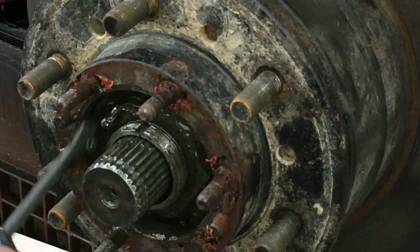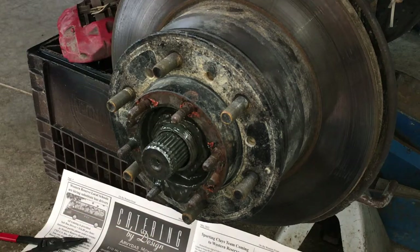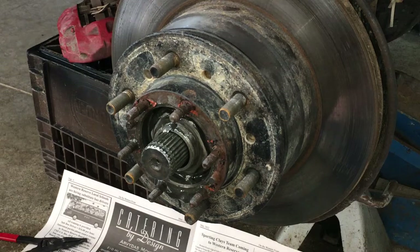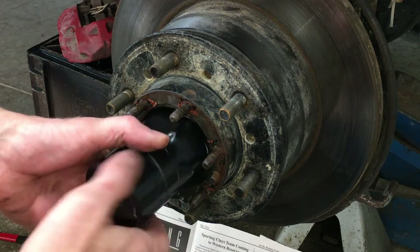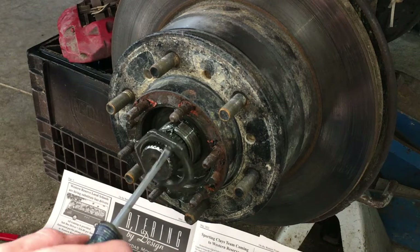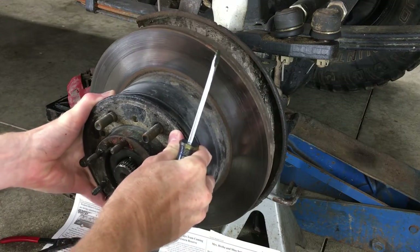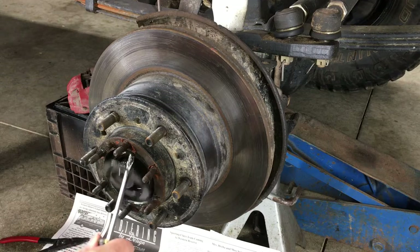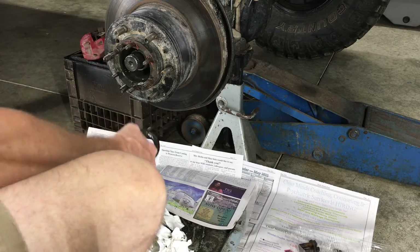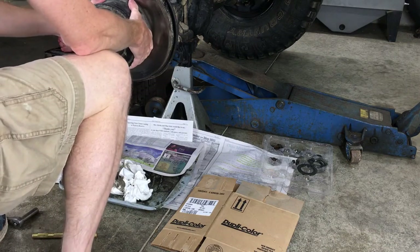Let's get some of this grease out of here. And there's the adjusting nut — also 54mm, it's the exact same nut as the lock nut, they just call them different names. Save both of these nuts; the kit does come with new lock washers. And here is the thrust washer — save this too. And here's the outer wheel bearing — toss that. Then pull off the entire hub and rotor assembly.